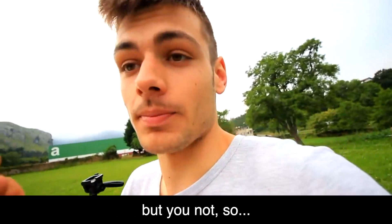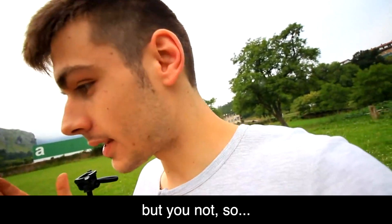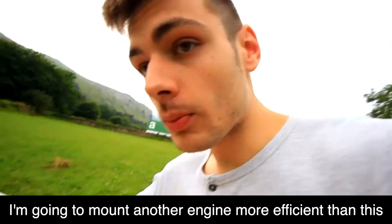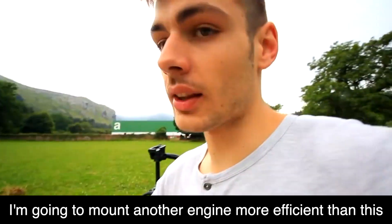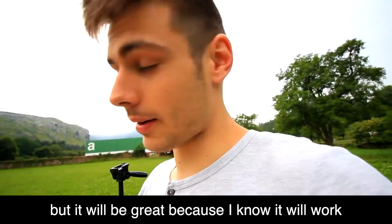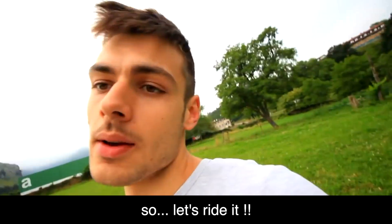It's going into my hands, but of course you don't feel it. So since I don't want you to take it on faith that this works, I'm going to assemble another motor, much more efficient than this one. It'll be more work, but great. Think about it, because I know it's going to work! So let's assemble it!